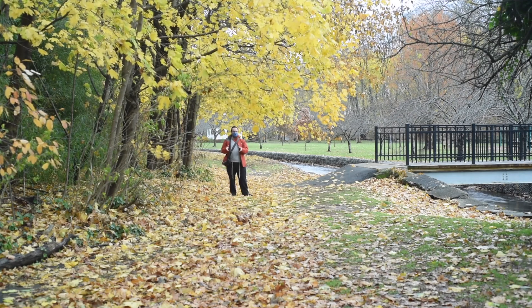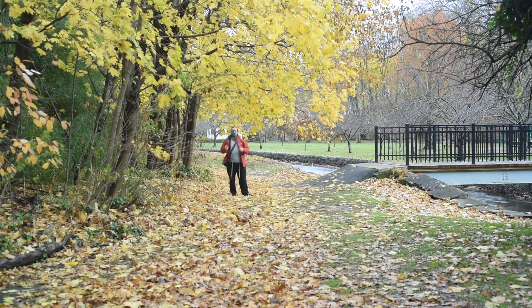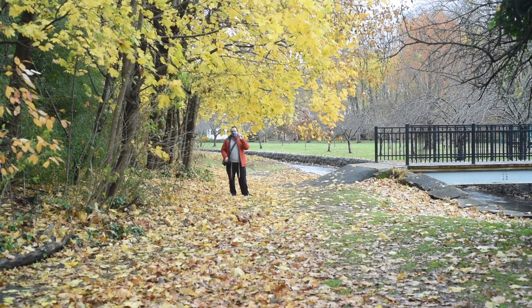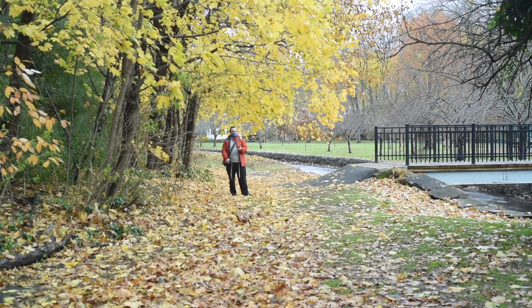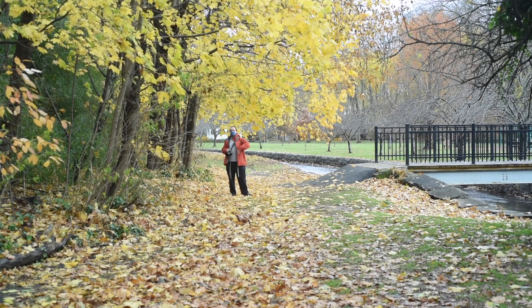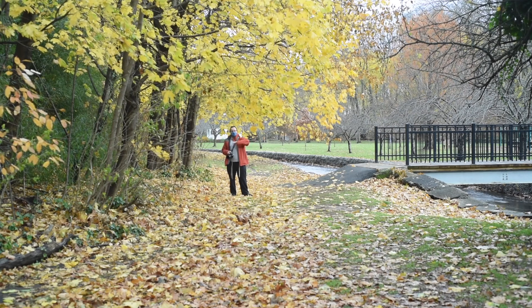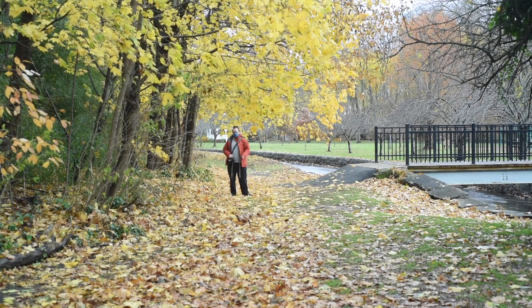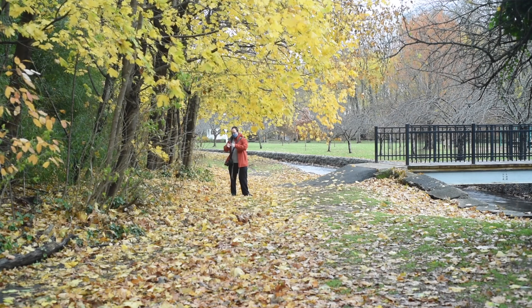My usual camera that I shoot with is the Nikon D750 with a 50mm 1.8 — however, that's a three-season lens. Typically during the winter I will go out with the 85mm because that's a little bit tighter, and that helps me get rid of a little bit more of the gray grossness that is in the rest of the world. So shoot tighter.